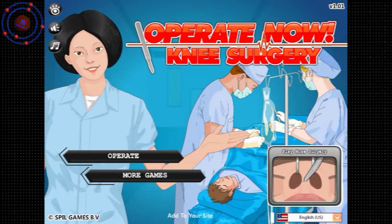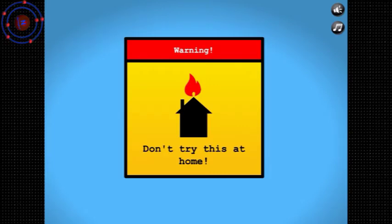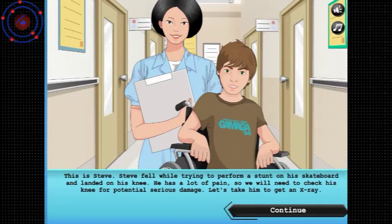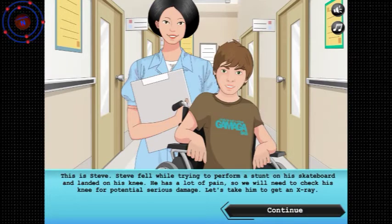Hey guys, it's Nitro here. Today we're playing knee surgery — don't try this at home, as usual. This is Steve. Steve fell while he was trying to perform a stunt on his skateboard and landed on his knee. He has a lot of pain, so we will check his knee for potential serious damage. Let's take him to get an x-ray.